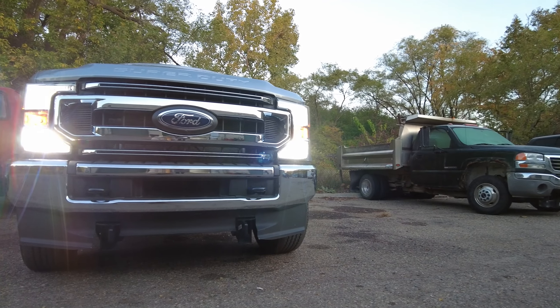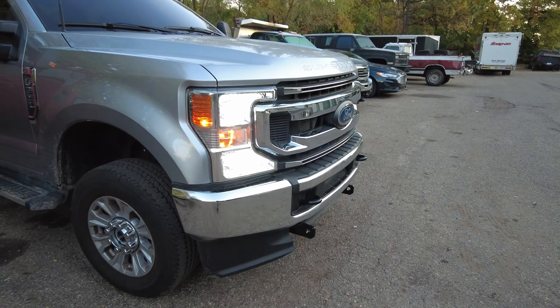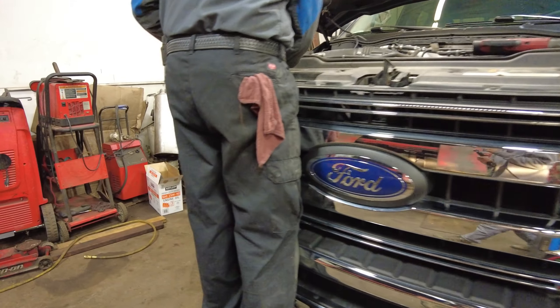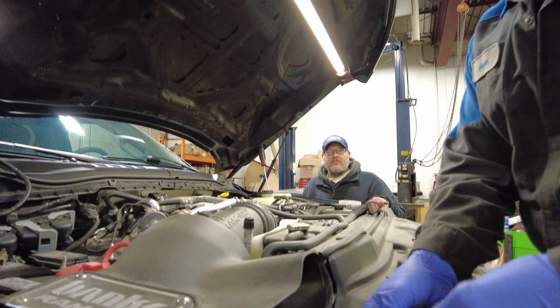In today's video we're going to be upgrading the headlights on a 2020 trimmer to these Oxido LED bulbs. This is how these bulbs look on my 22 350. Here is how the headlights look stock — more of a yellow tone — we're going to change these out.